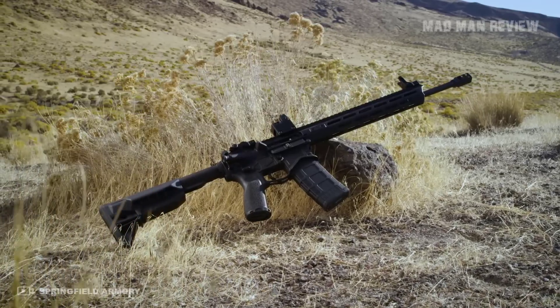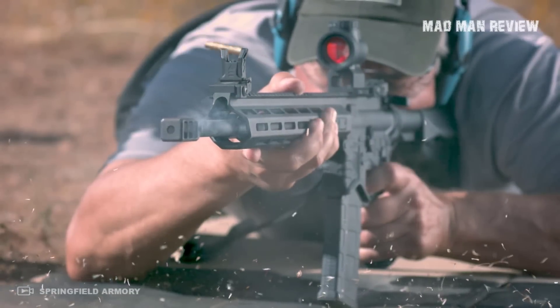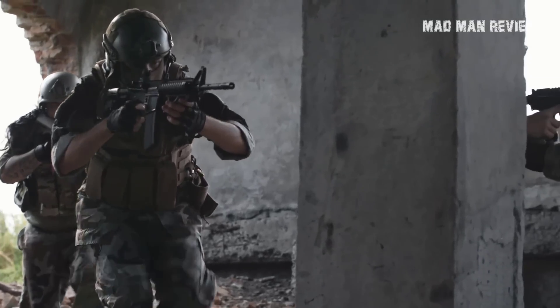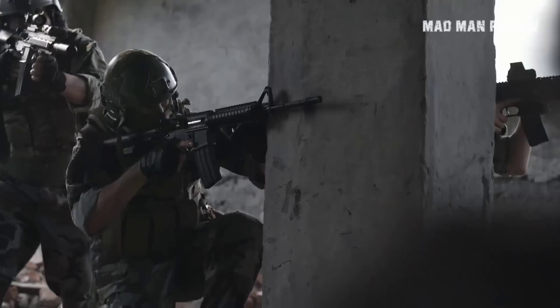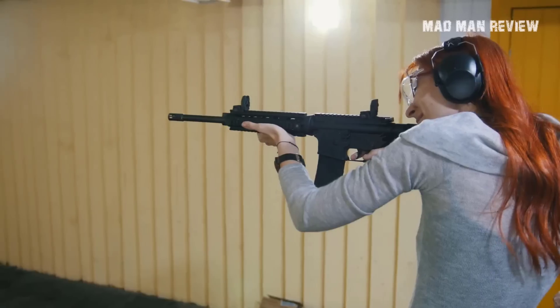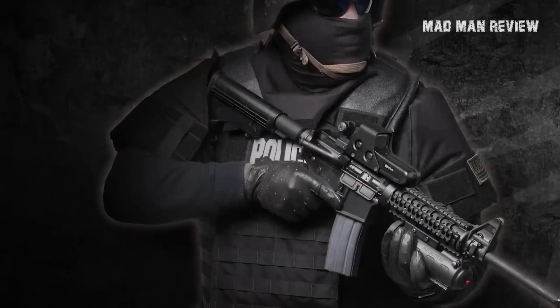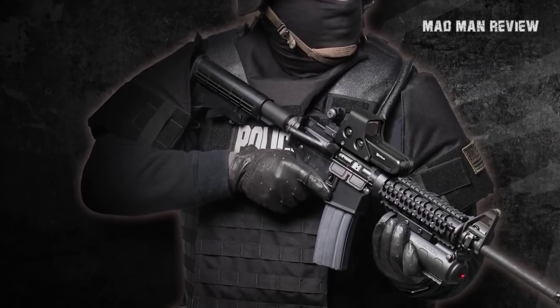This is Andrew, and welcome back to another episode of Madman Review. Today we'll be taking a jab at some silly accessories for the AR-15. Let's face it, the AR-15 platform is known for its customization options. There are many exciting accessories out there, but Newton's third law dictates that there must also be as many terrible accessories in the market, and we'll look at some of them today.